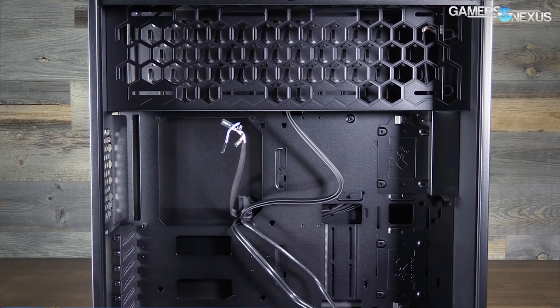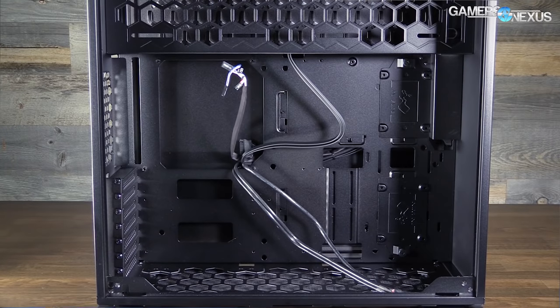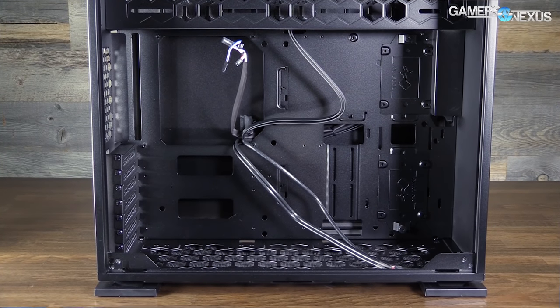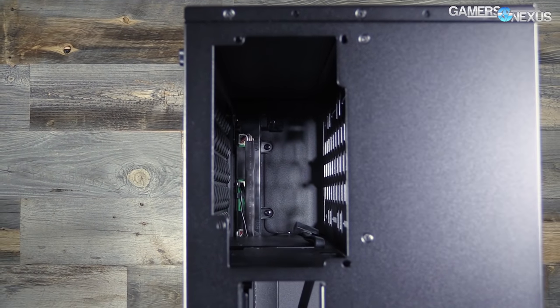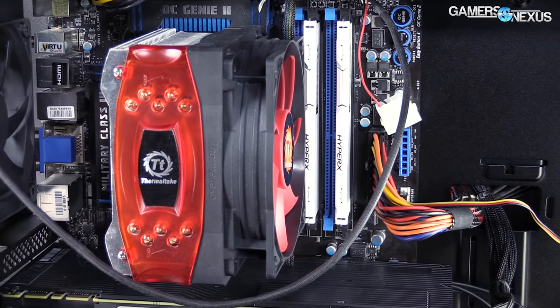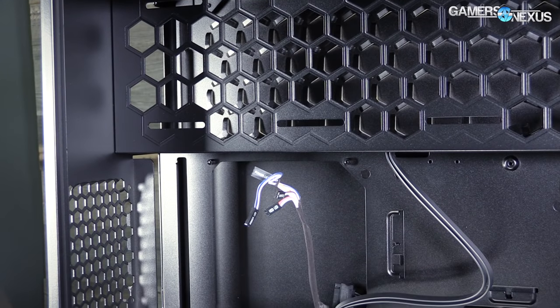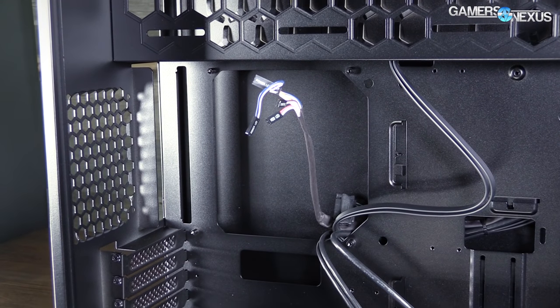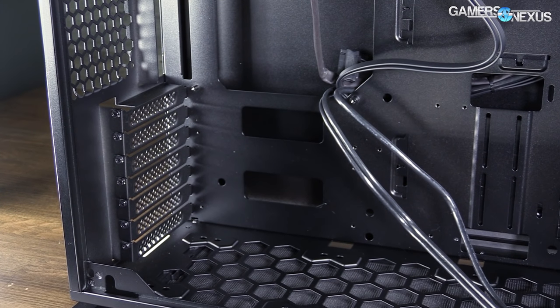Expansion slot support is up to 7 PCIe devices, supporting video cards up to 350mm in length, which accommodates basically everything on the market. Power supply support maxes out at 200mm along with the ATX 12V specification, and the maximum CPU heatsink height is 160mm. The case we received includes zero fans — I've seen some folks receive a case with a rear fan pre-installed, but ours did not include one.